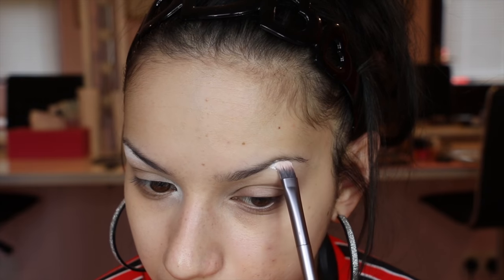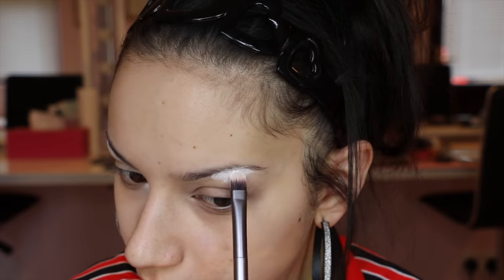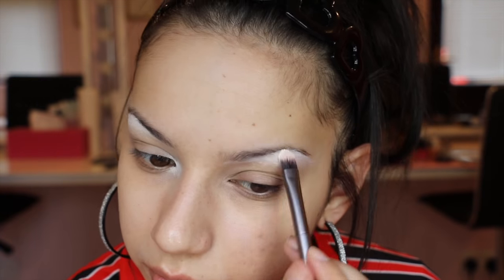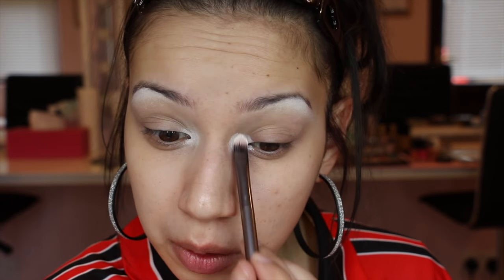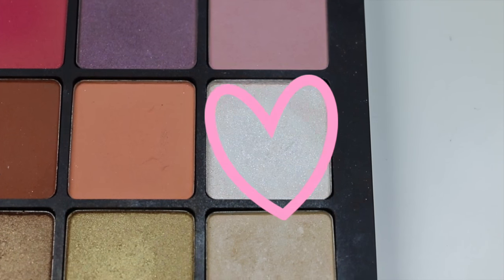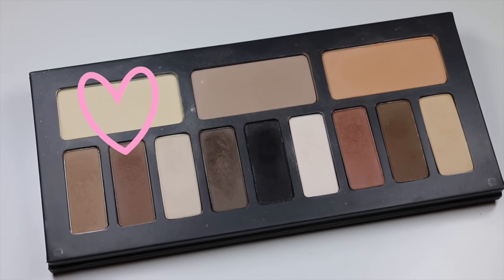I've already primed my eye with my usual eye primer and I'm starting with a white base for my highlights. I'm using a white gel liner from Inglot and popping that under my brow and in the inner corner. Then with a synthetic fluffy brush I'm blending out the edges. As my highlight shadow I'm taking a white shimmery eyeshadow and popping that over those white areas. Then to set anywhere I haven't applied highlight, I'm taking a matte cream eyeshadow and buffing it all over with a blending brush.